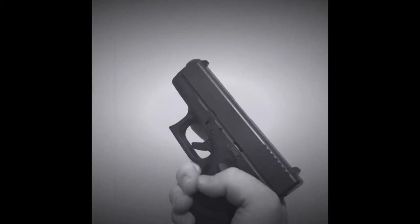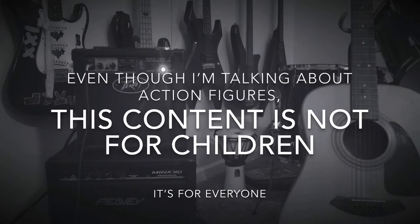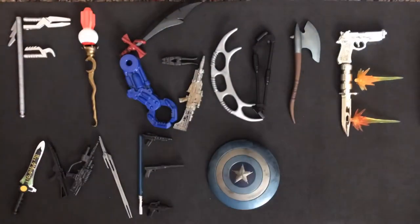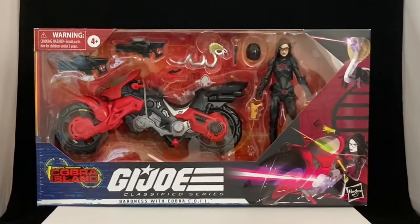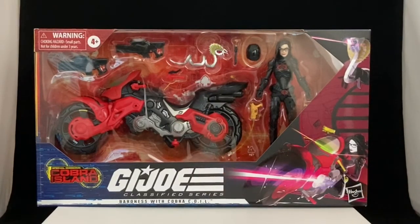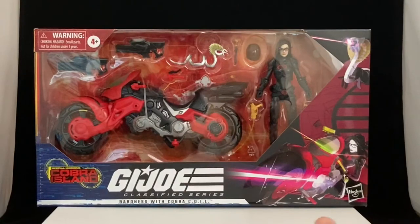Alcohol. Tobacco. Firearms. DEATH METAL! Hey everybody, it's Luke with Figure Me Out, and today I've got something so exciting to go over. It is the G.I. Joe Classified Series Baroness with Cobra COIL from the Special Missions Cobra Island series of G.I. Joes made by Hasbro. This is our first vehicle in the 6-inch Joe line, so that's why I'm super excited about this. Joes are all about the vehicle, and this is number one — vehicle numero uno.